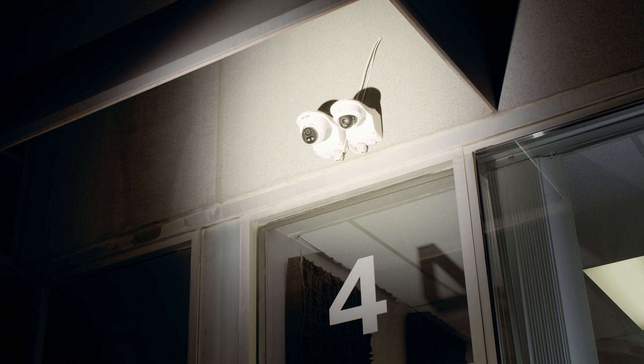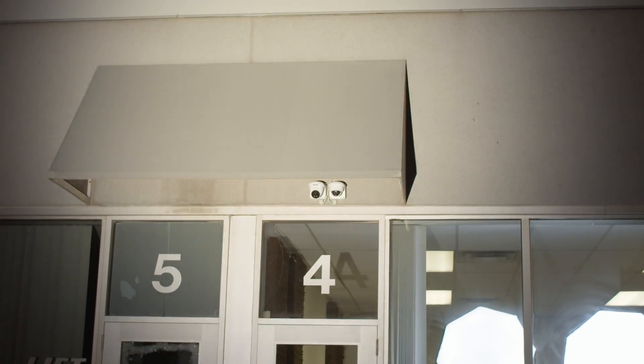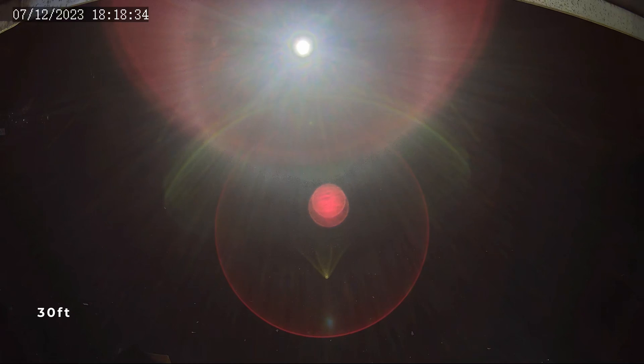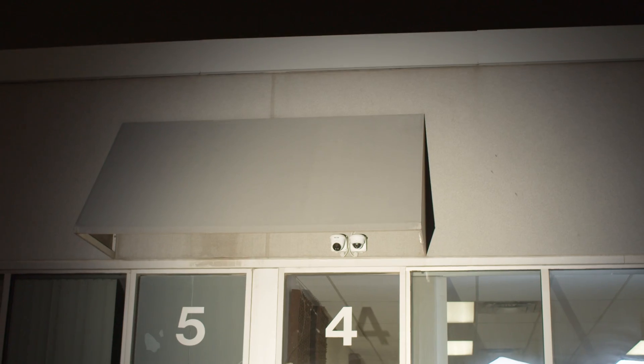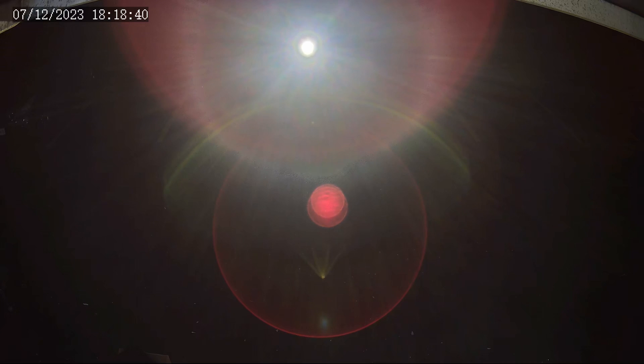We cannot see anything on the camera right now — it is completely blind at about 10 feet. Now let's see what happens if we go out to 30 feet. It lights up the whole side of the building. We should be blind here, but I have to check the footage after to see what happens.